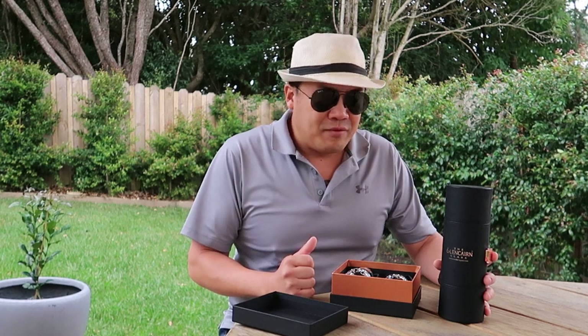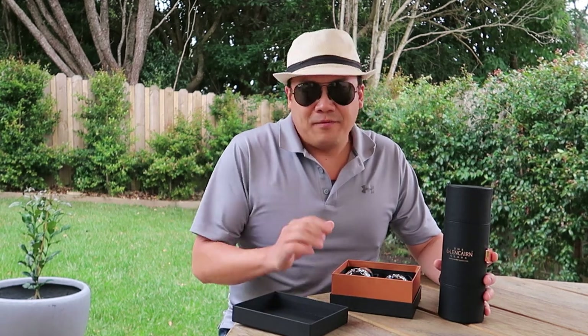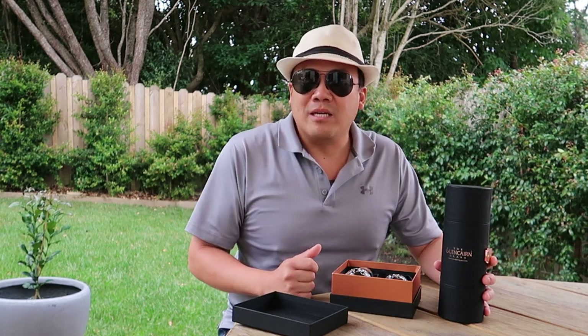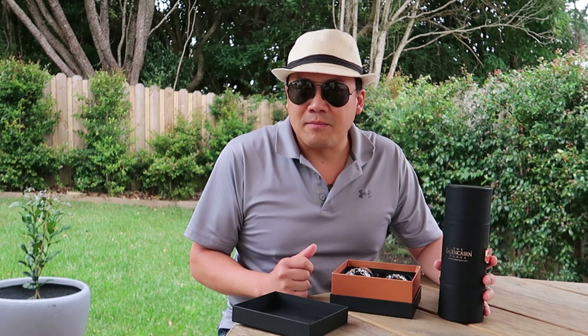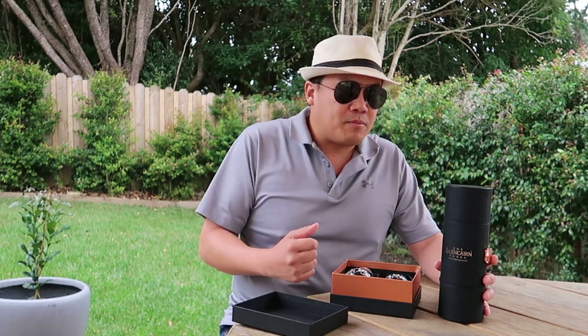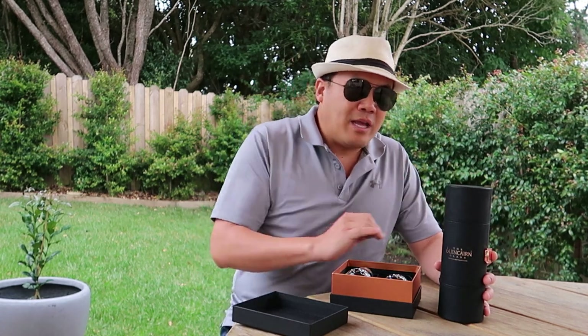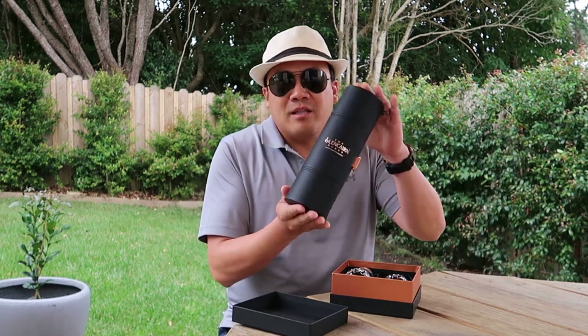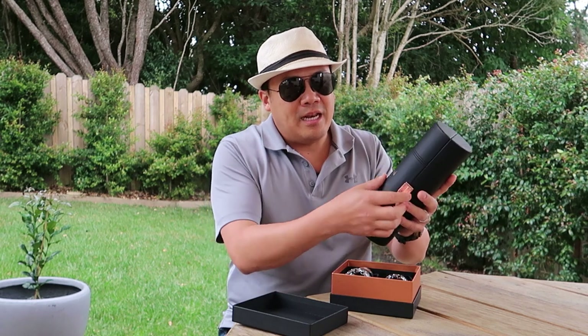Because we travel quite a lot, every time we go somewhere we don't have the right whiskey glass. And I think the right whiskey glass makes a big difference with your whiskey experience — unless you're just going to drink any whiskey just for the sake of drinking whiskey. It makes a big difference, so I decided to get this.